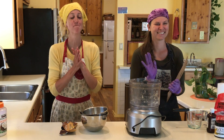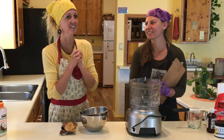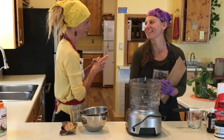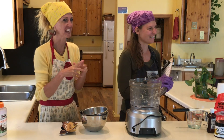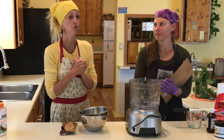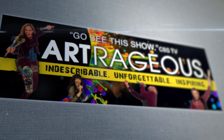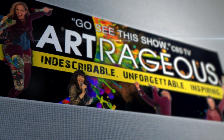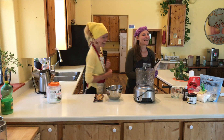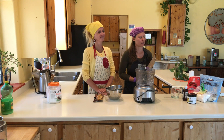Hi everyone! Back by popular demand is Artrageous Live. We're really excited to be here with you today because today is the best day — today is treat day. We're going to be making some Artrageous treats: raw, vegan yumminess. And now we get to make dessert. Yes, it is the best day. Creative and healthy desserts — that's what we are going to be working on today.